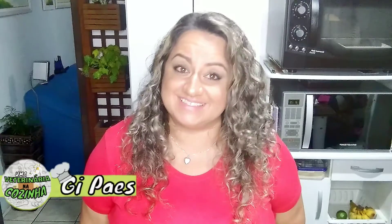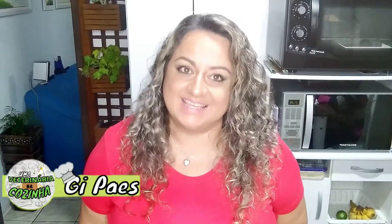Oi pessoal, tudo bem com vocês? A receitinha de hoje é a receita de bolo — aquele bolo simples pra tomar com café, mas é um bolo diferente e muito gostoso. A receita de hoje é um bolo de manga. Eu acho que você não conhece ainda, então eu vim trazer essa receitinha pra você porque é muito boa e você merece conhecer. Vamos chamar a vinheta e bora lá fazer esse bolo de uma vez.